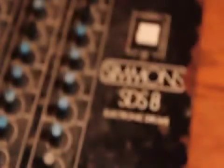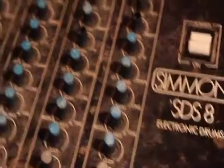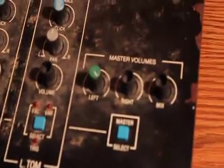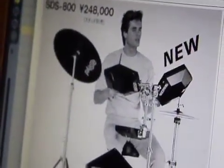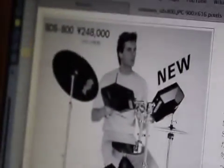In this video we are going to learn how to control an old Simmons SDS-8 electronic drum brain using the computer with Ableton 8 Max for Live. As you can see here, the Simmons drum brain was originally meant for drum pads, and the SDS-8 was not meant to be hooked up to a sequencer. It doesn't have a MIDI input unfortunately.